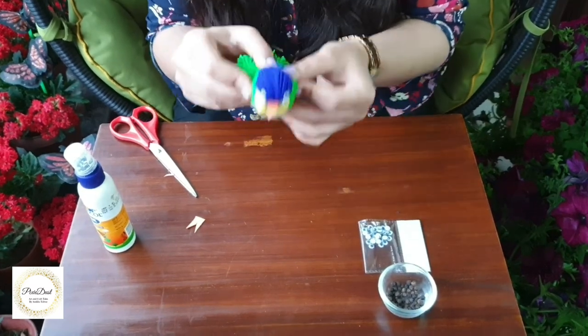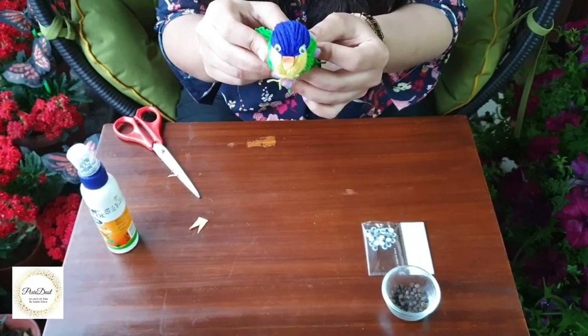So my bird is ready! Peek, peek, peek, peek! Thank you.